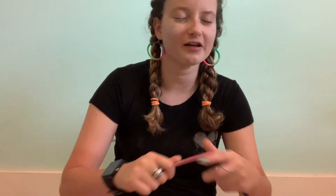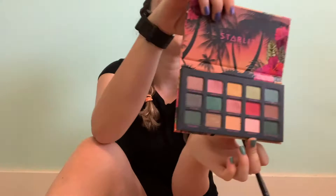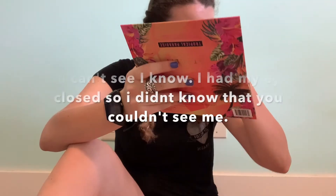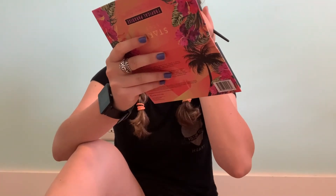Now we do eyeshadow and I need a brush — that feels like it's it, and we're gonna get this one. I can't tell what is the front and what's the back, so I'm just gonna show all sides. It's super pretty, has super pretty colors. I'm scared. Okay, let's just blend it right there. Eyeshadow complete!